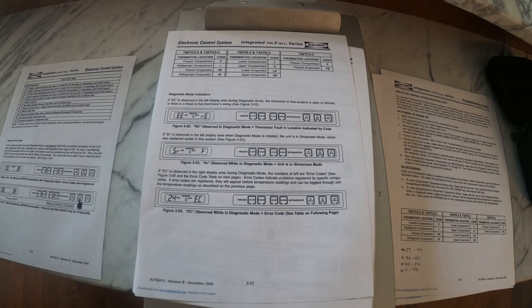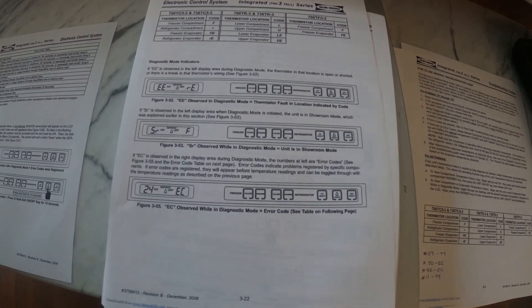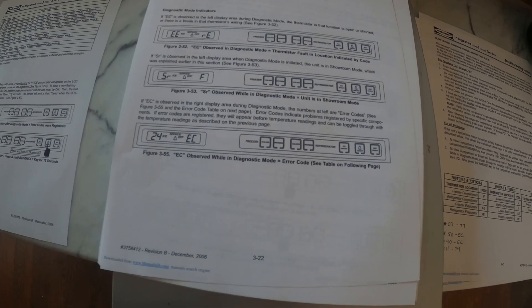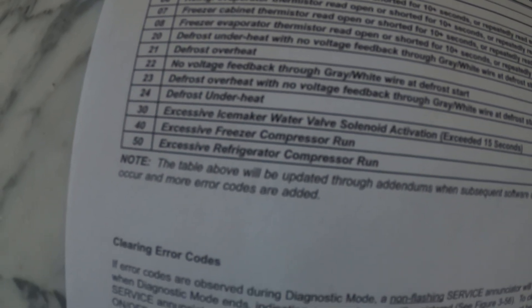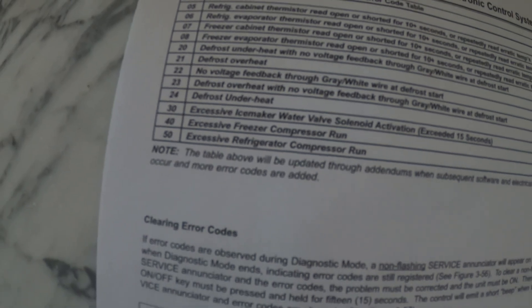I printed out a couple of things. I don't have the full manual but it does say if EC is observed in the right display, then the numbers on the left are error codes. So these are the error codes I got — 50-EC and 40-EC. What is 40? Excessive freezer compressor run.